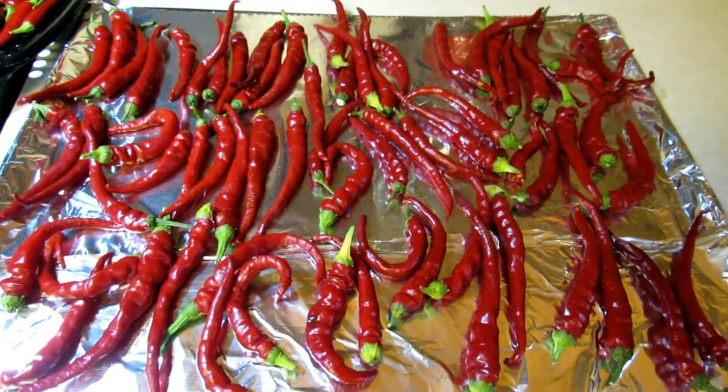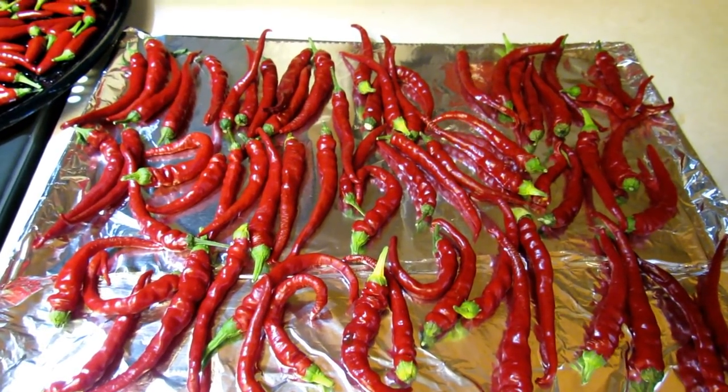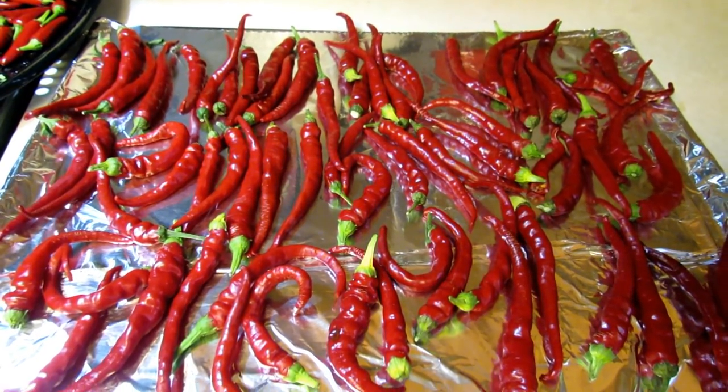Welcome to the Rusted Garden. Today I'm going to quickly show you how to dry your hot peppers for hot pepper flakes. That's what I use the cayennes for.